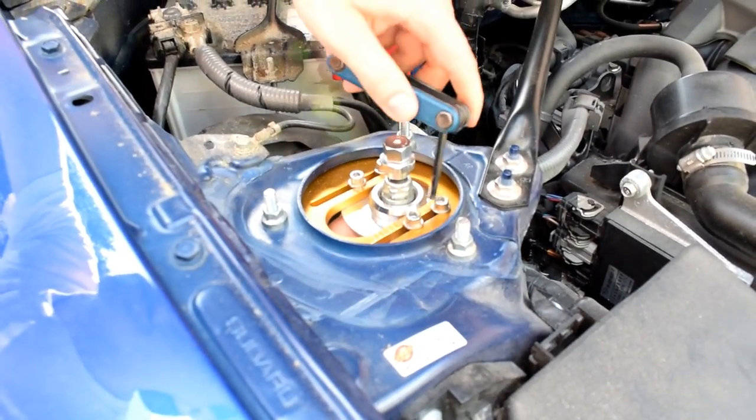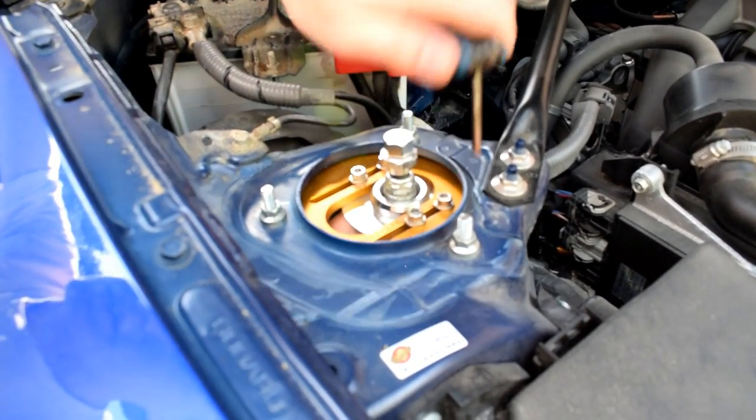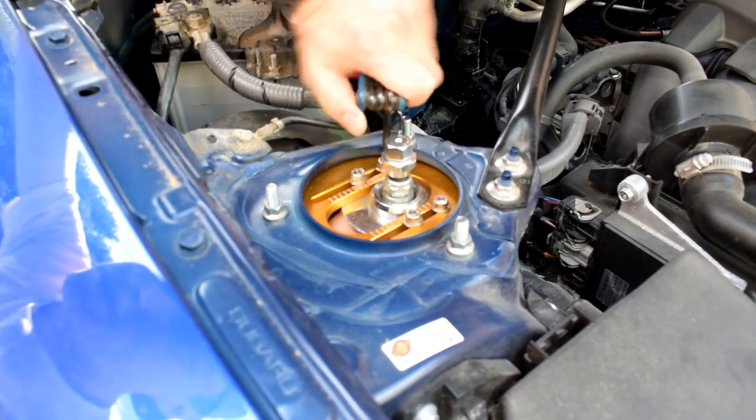Grab it, push it back, make sure it's right on your line, and then just snug it back up. So the camber is the easy part if you have camber plates. If you don't, I really don't know what you would do, but that's like the easiest thing that you can do yourself.